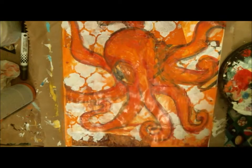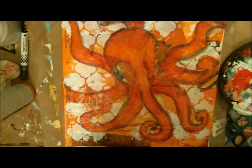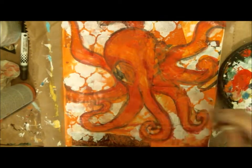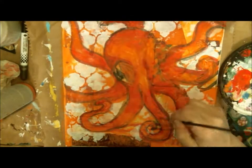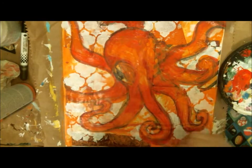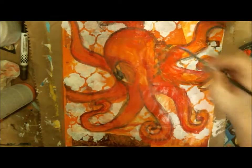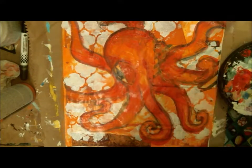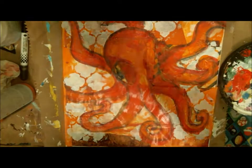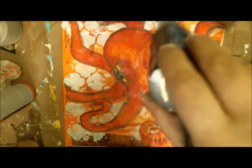I'm continuing with the highlights in orange, keeping within my colors. The red went into the darker spots on the octopus — after I did the outline, I put red where I thought it should be darker. This is a really abstract octopus, so it doesn't have to be perfect. Then I decided to put orange where I was doing my highlights, and I also added a little bit of white later on.